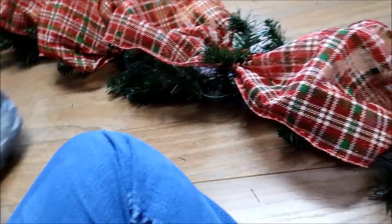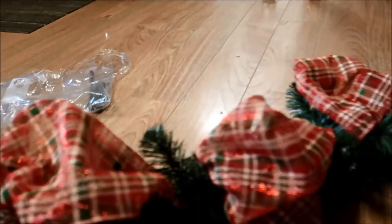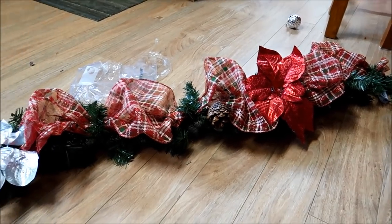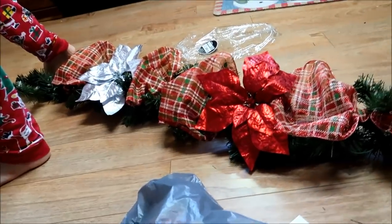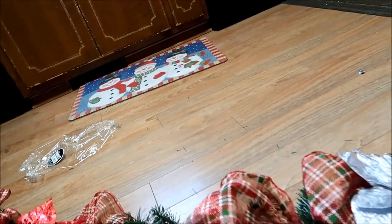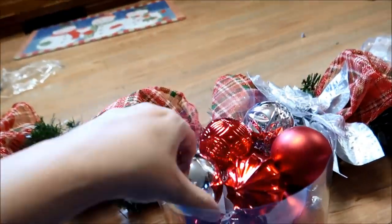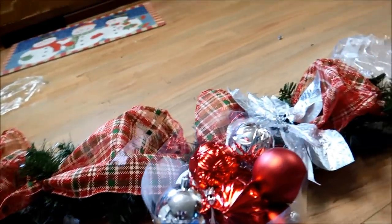Now I'm going to first place my poinsettias — we've got them kind of evenly spaced. I'm going to start with the red because I left them with a silver up there. I'm going to add this whole bucket which has 26 ornaments. I hope I have 26 zip ties — I'm just going to zip tie them on with these little zip ties.